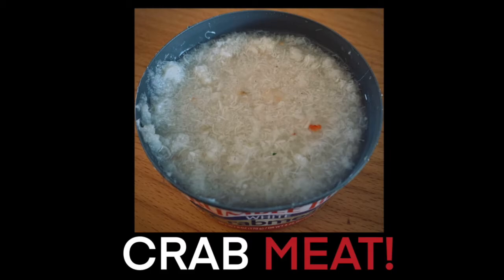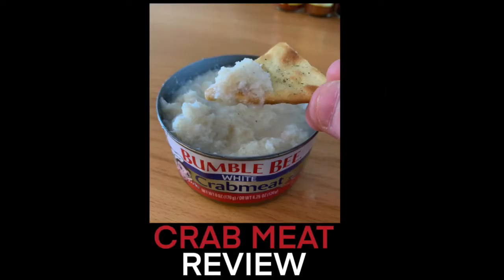Should we drain it? We're not going to drain it — juices and everything. Juices or nothing, people. That's where the flavor comes from. We want the full experience of the hairy crab juice. So today, to eat this crab with, we have pita crackers. Townhouse brand pita crackers.